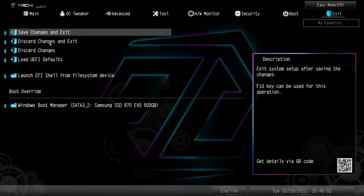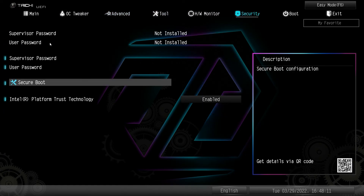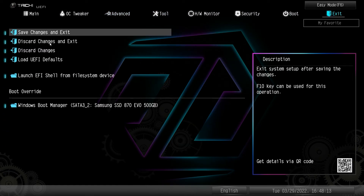Under Boot we have all of our boot options and different settings for booting. Under Exit we have save changes and all that, and then boot override — which I always talk about. Boot override is great if you're installing Windows from a flash drive. You just do the boot override to the flash drive first, and when it restarts you don't have to worry about pulling that flash drive out.